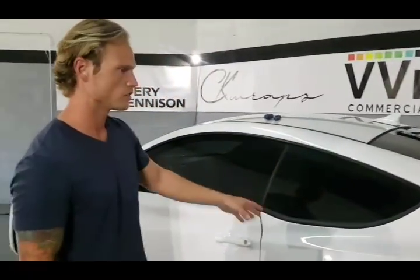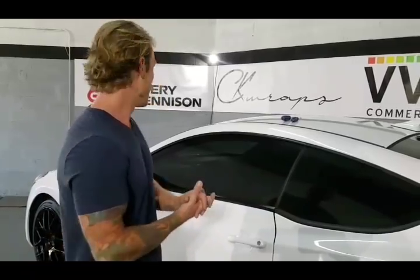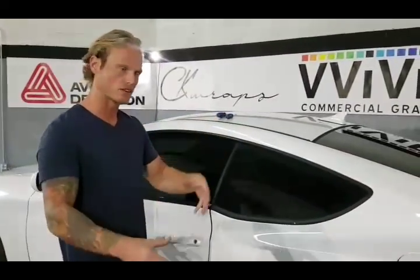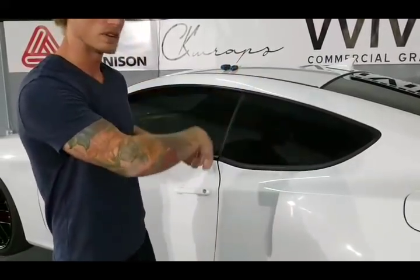Hey everyone, Christian here from CK Wraps. I'm going to show you today how to prepare a car. We're going to remove some of the trim, door handles, mirrors, tail lights, bumper, and the shark fin antenna, which is going to be kind of a hard one to see but I'll explain it as I go along because that one is removed from the inside of the vehicle.